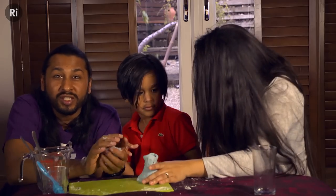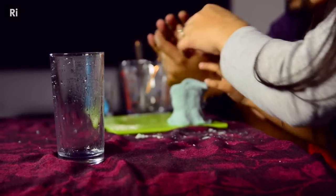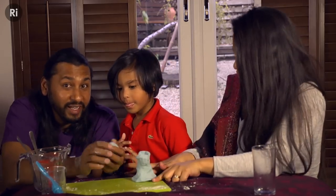Download our information sheet to learn more about the science of making play dough. We'd love to see your photographs and videos of you doing this activity. Don't forget to subscribe for more great experiments.